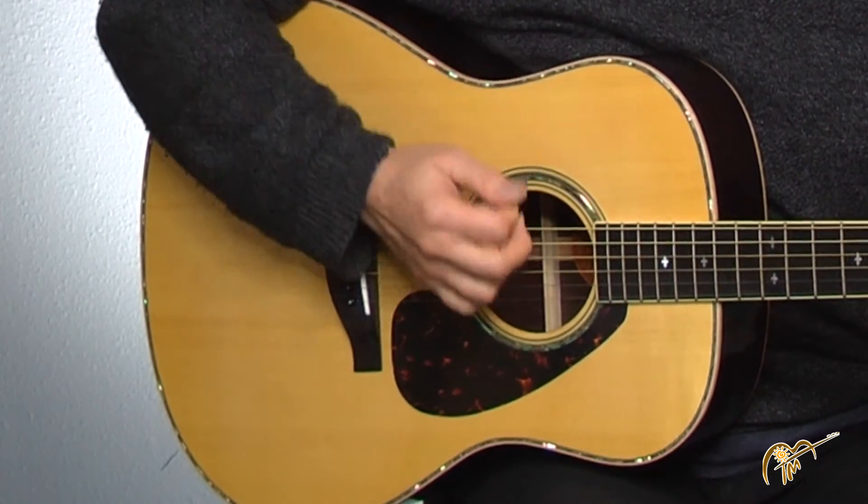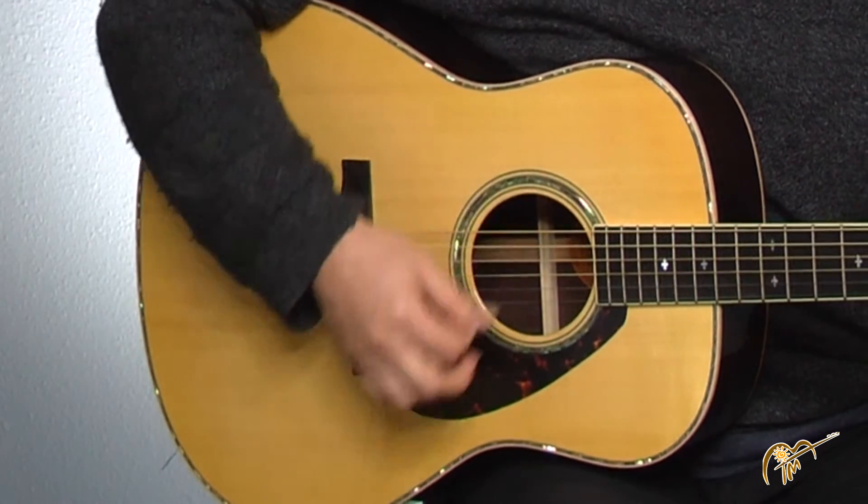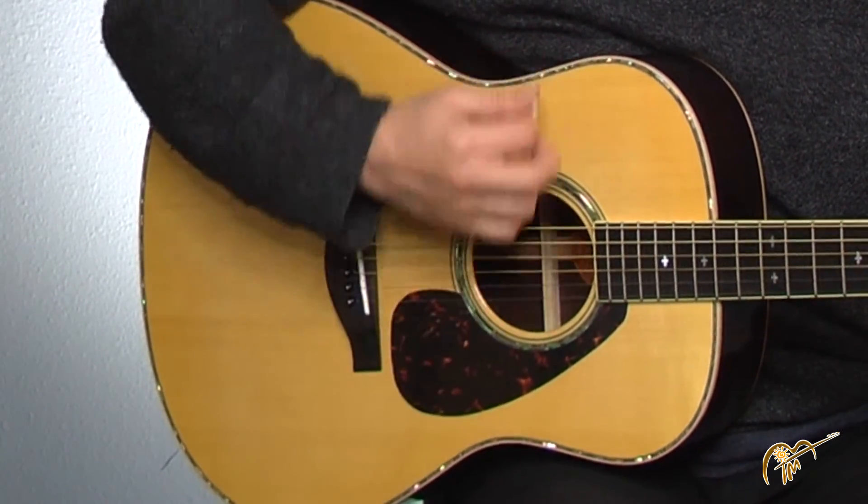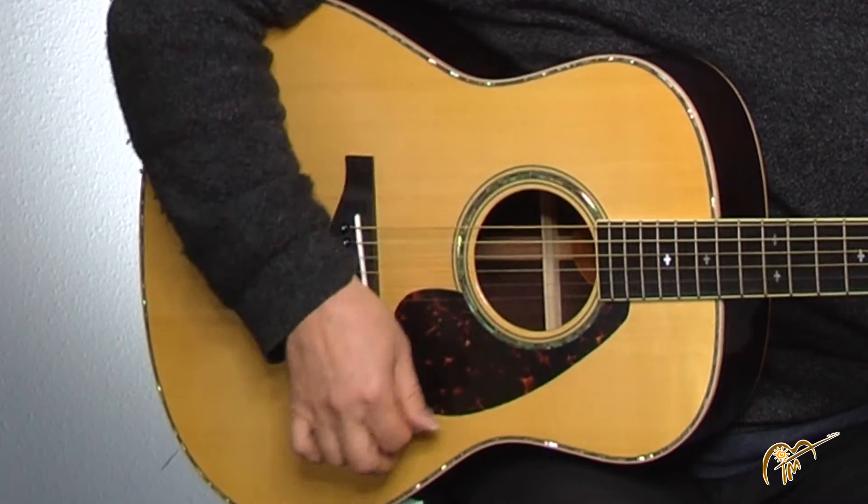So try that strum with me. One, ready, start. Down, down, up, down, up. One, two, and three and. One, two, and three and.